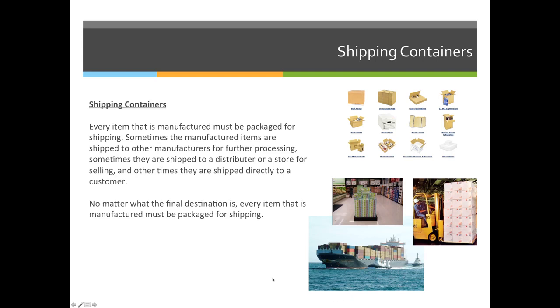Once they get to the United States and are distributed to retailers — let's say those pens are going to go to Office Depot — they'll put them on pallets or skids. On those pallets or skids they'll have multiple boxes, and when they get to the actual retailer they'll be broken down into smaller boxes so the consumer can buy just one pen if they'd like to.